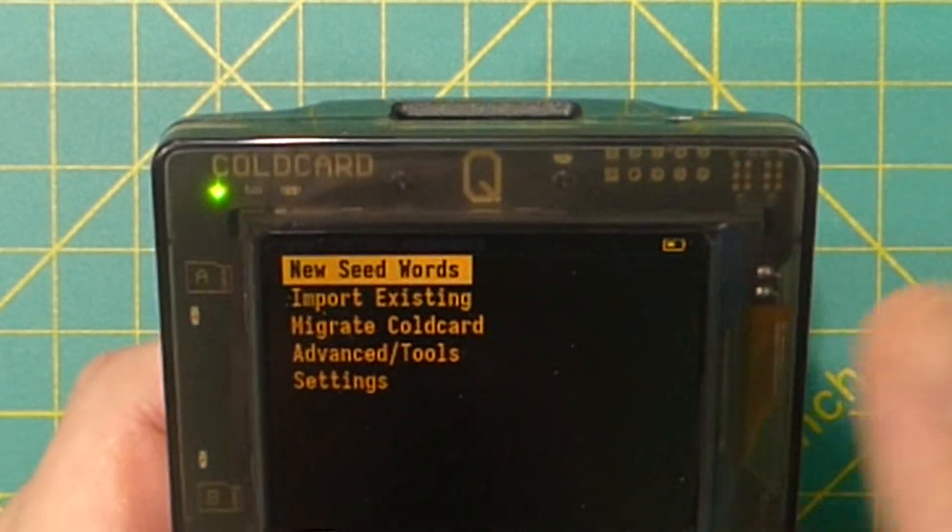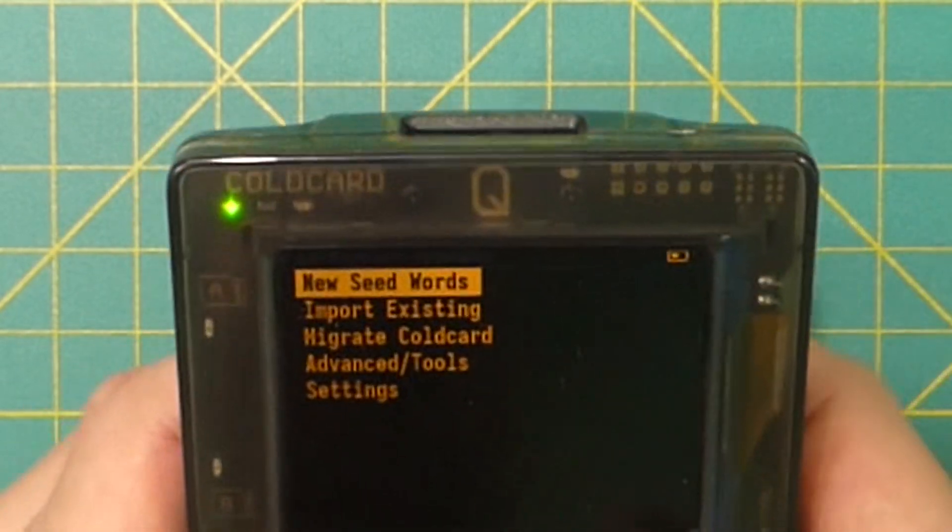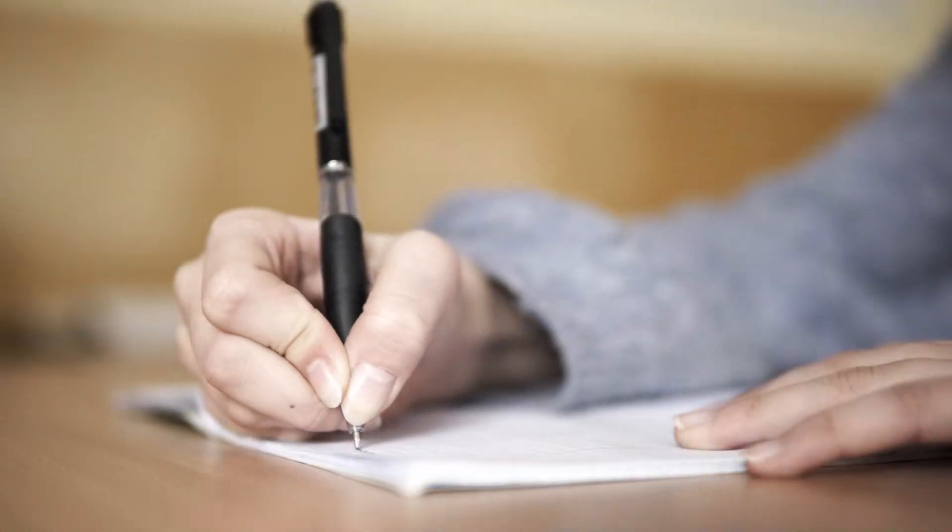It will then reboot to a welcome screen — a fresh device. Your cold card is wiped and the stored wallet is gone. Just make sure you've backed up your seed before doing this. Triple check it.